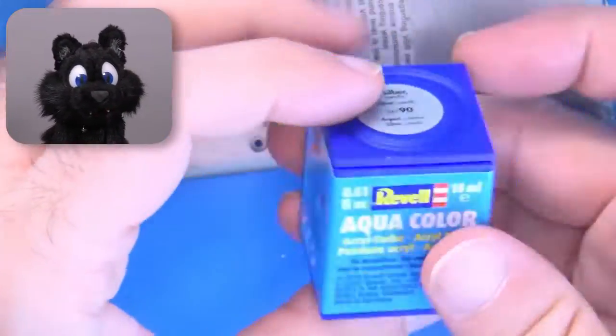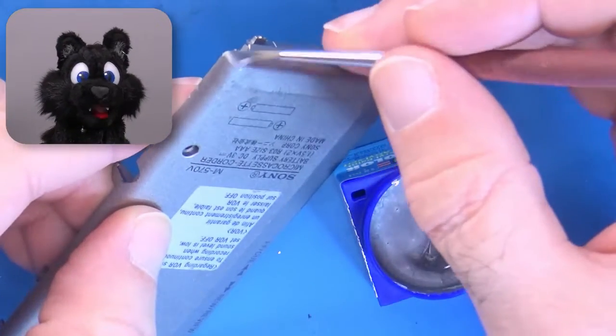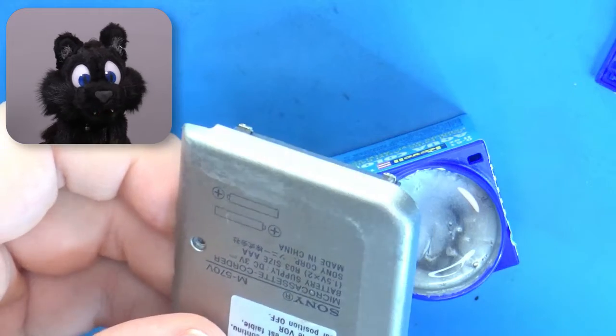I tried to paint the case to cover up the scuff marks, but that silver color is hard to get just right. Another maybe for later — repaint and do the silk printing for the labels.